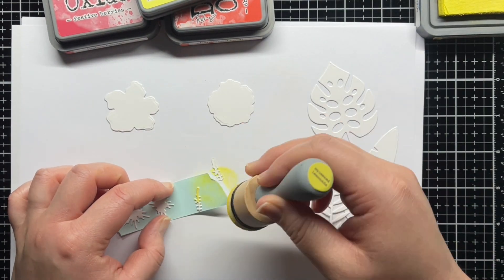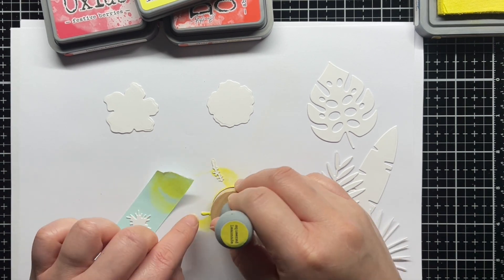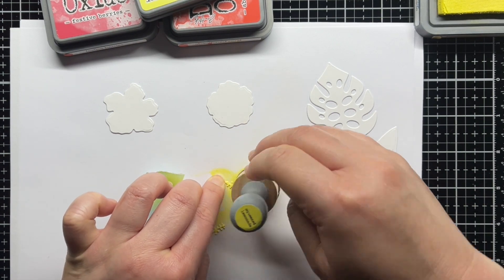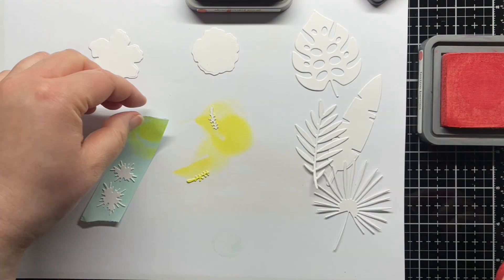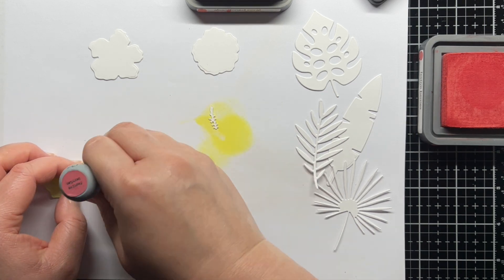I blended Squeezed Lemonade, Festive Berries, and Abandoned Coral onto the hibiscus parts, and Faded Jeans and Chipped Sapphire onto the foliage. Later I ended up changing my mind and blended Wild Honey onto the yellow part of the hibiscus to warm it up a bit. I also die-cut a few leaves from gold glitter cardstock.